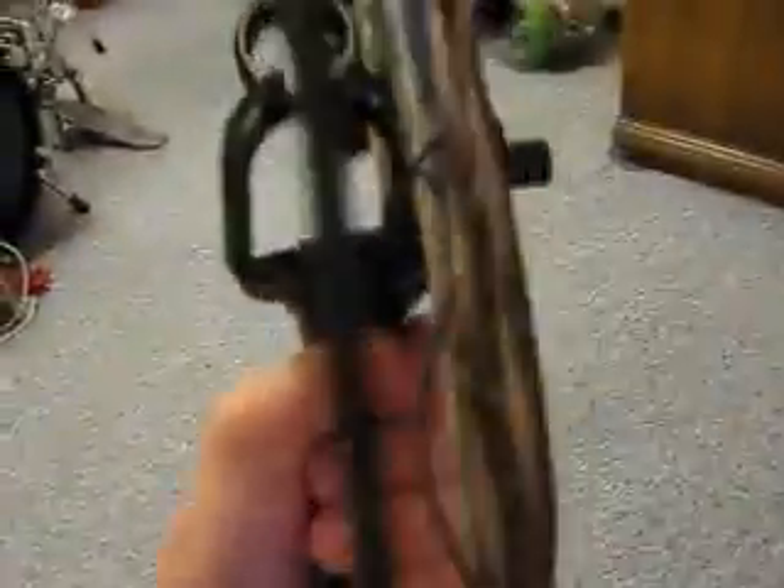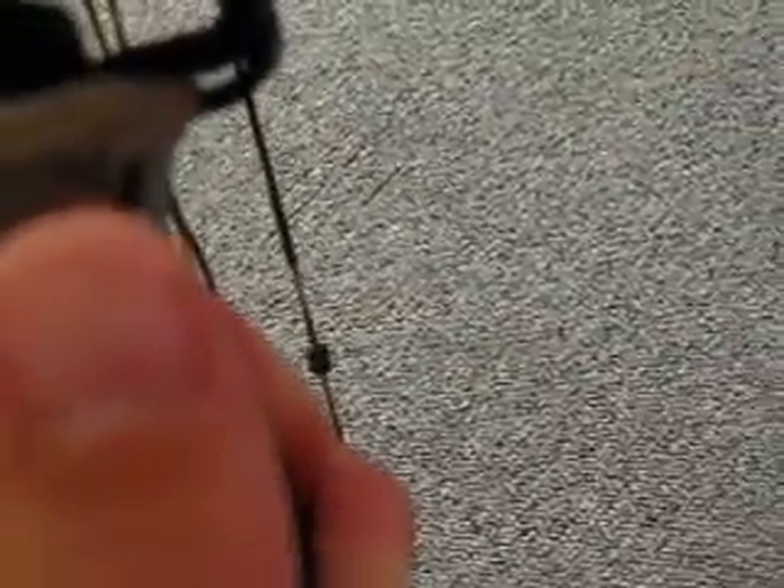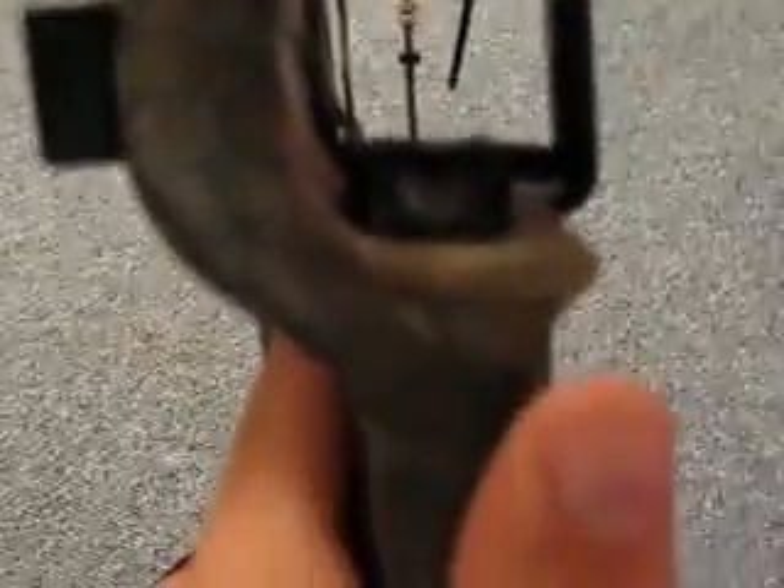I just have a regular single tube peep — whatever it's called. It always pulls straight, unlike one that's just connected to the string; those usually don't pull straight every time. The rest I have is a drop away — a Trophy Taker drop away. These are really cool how they work: the bow pulls back and the string pulls the arrow up. It's a really nice drop away. I don't think the bow is fully aligned, so I may need to do some aligning when we paper tune. It's just this little attachment on the rest where the arrow goes in.